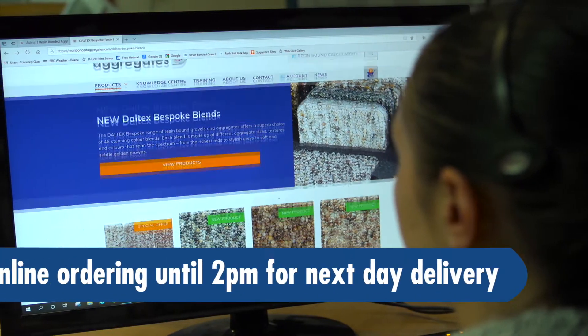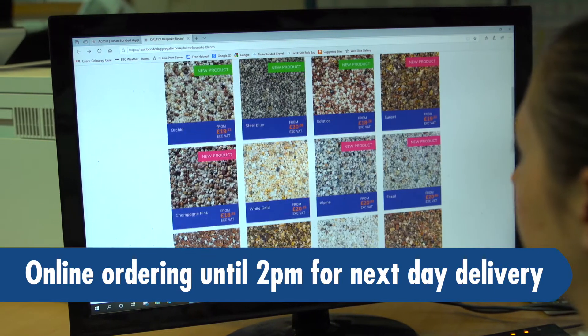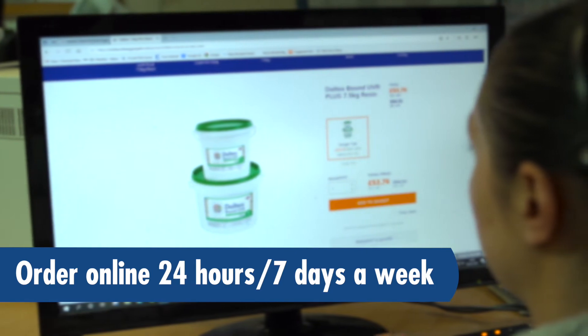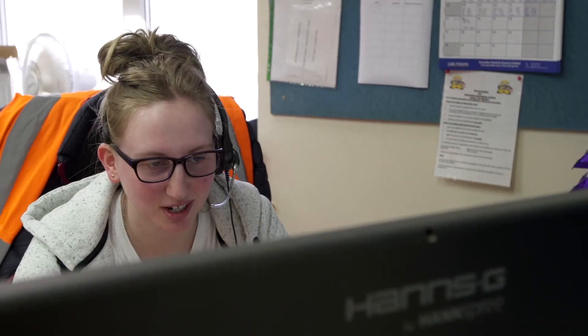Order online and you can order up to 2pm and still receive your order next day, plus you receive an immediate email confirmation of your order. Ordering online means you can order from the comfort of your own home or anywhere else, 24 hours a day, 7 days a week. If you prefer to talk to one of our specialist sales team, telephone orders can still be placed before 1pm for next day or standard delivery.